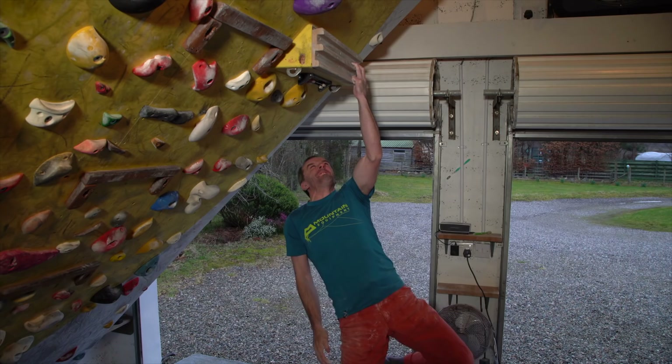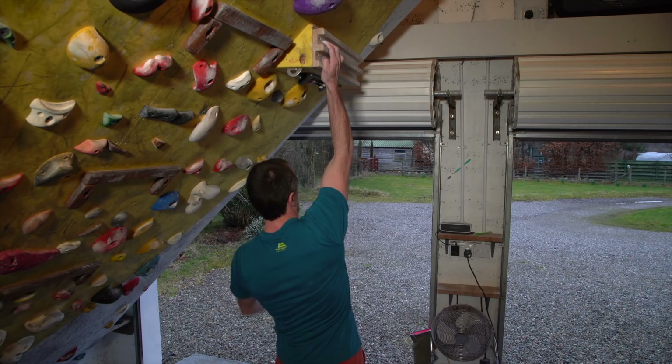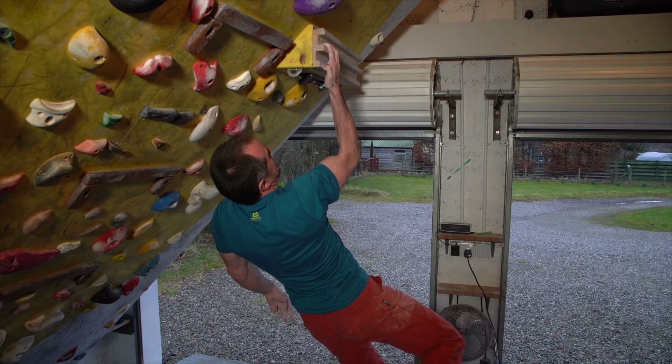I think it's really helped propel a lot of climbers to much higher levels as it did for me, and as that popularity has increased more and more people have paid more and more attention to the details of fingerboarding, which is also great.